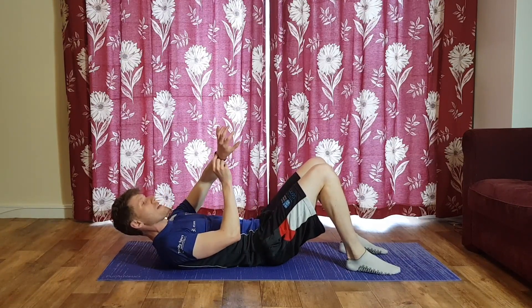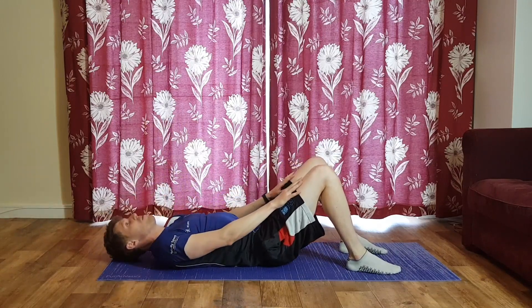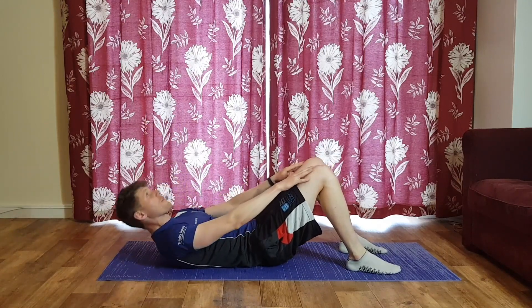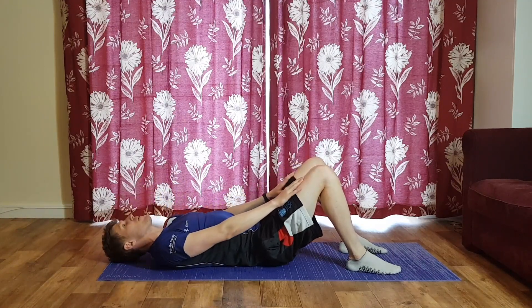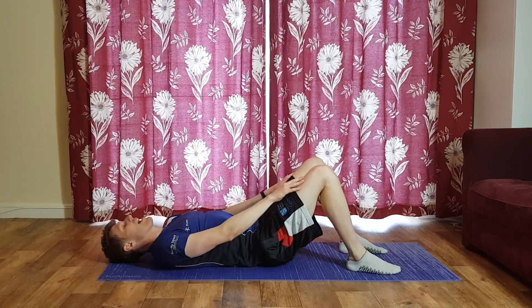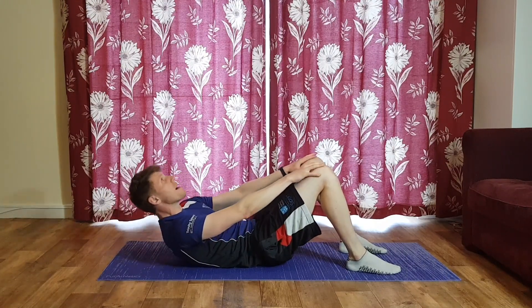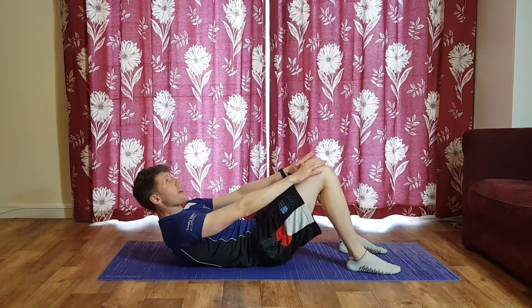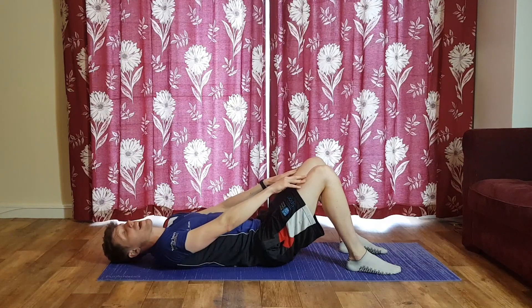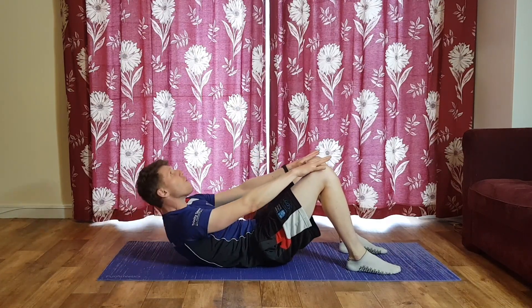Three, two, one, let's go — exhale as you come up. Really small range here folks, we're just pulling our shoulders, our head, maybe a little bit of the upper back up off the floor. Exhale as you come up, inhale as you come back down for the next rep. Five seconds to go.